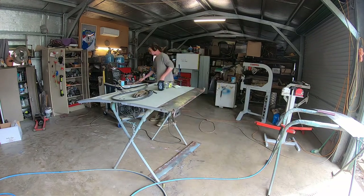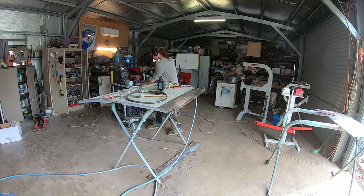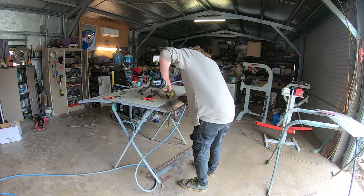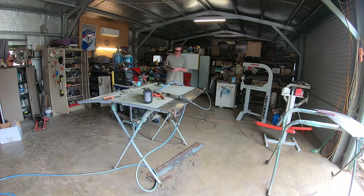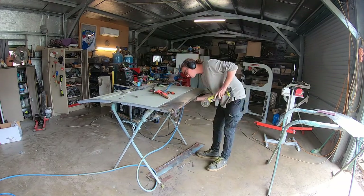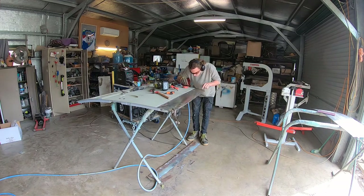Andrew has sanded the epoxy primer off the edge he's going to butt weld the sheet to. He's got the curve in there already. He's got to get a tack in, make sure it's all leveled down the sides, and have a slight gap to weld to - that sometimes means a bit of trimming as it goes. The cordless grinder has been handy for little bits of trimming without having another cord in the road.